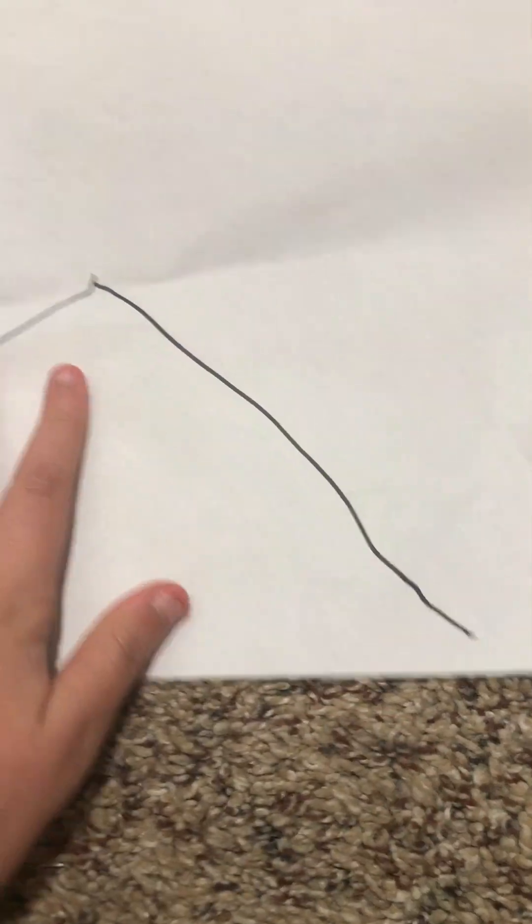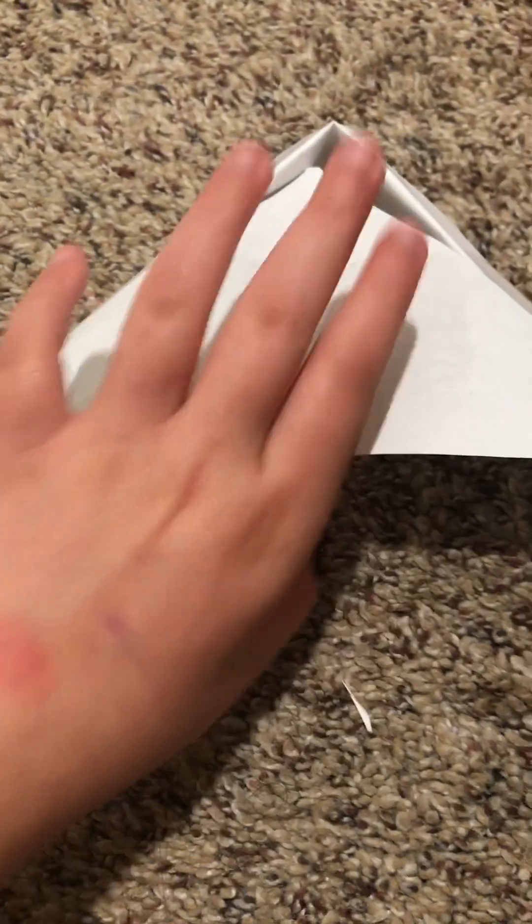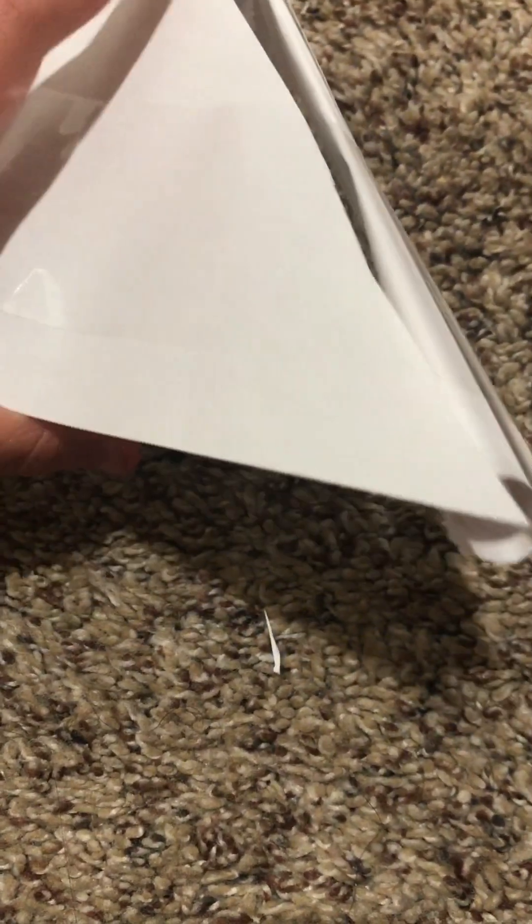Be right back, I'm gonna start tracing it with the marker. Okay, back — trace it, cut it, now we gotta tape it. Okay I actually started taping it. This one is incredibly terribly taped on, but I tried.